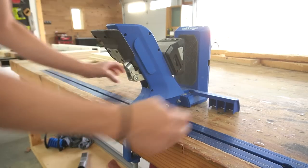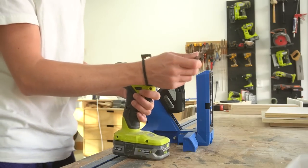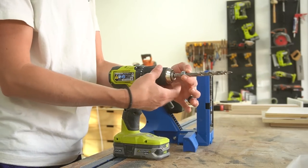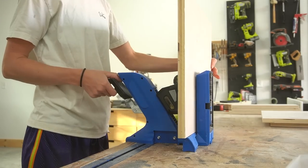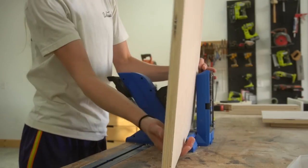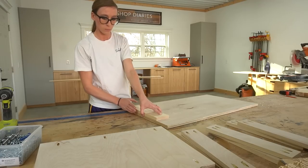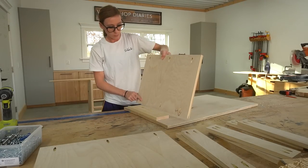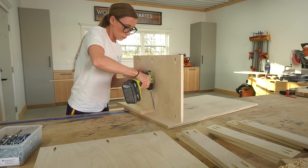I used my Kreg 720 pocket hole jig to drill three-quarter inch pocket holes into the ends of the short top support pieces and along the ends of the bottom panels. Then I began assembling the cabinet using one-and-a-quarter inch pocket hole screws. I used a scrap one-by-four block to install the bottom panels three and a half inches up from the bottom edge of each side.